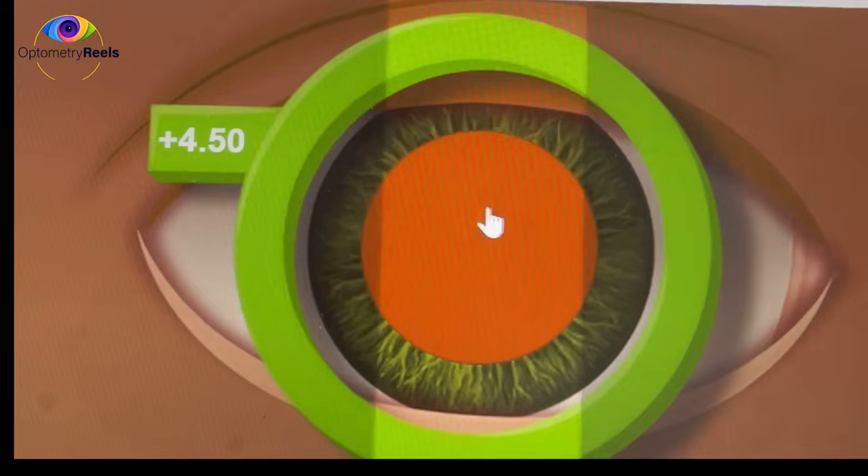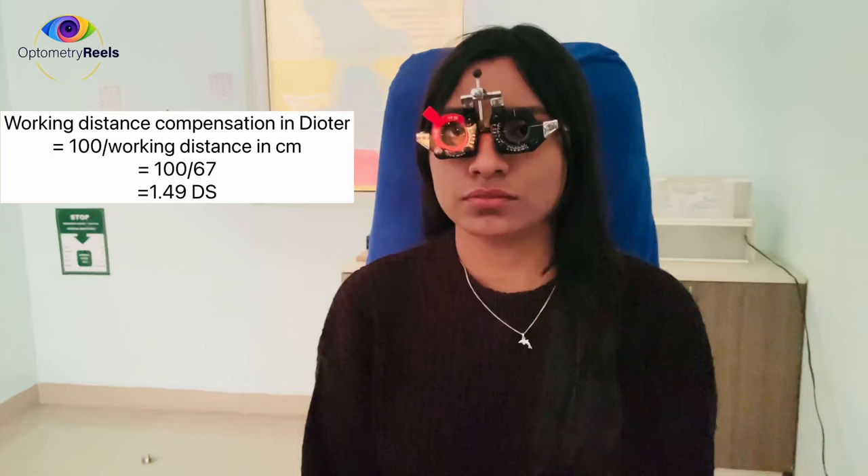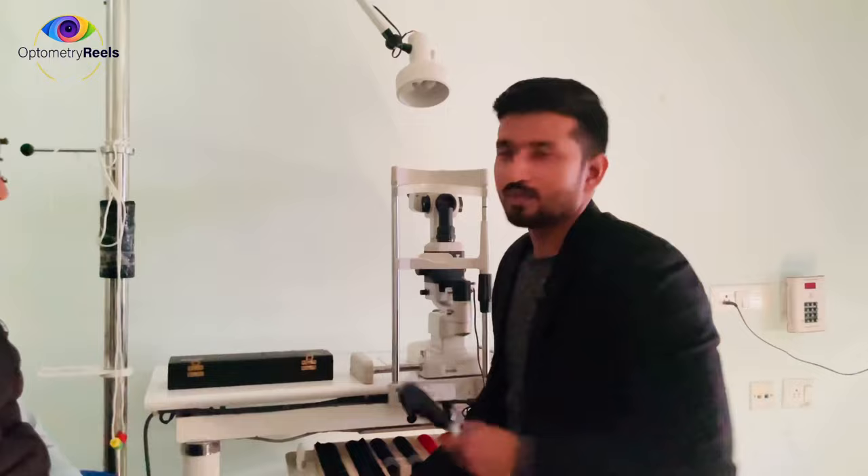Now we deduct for the working distance. My working distance is 67 centimeters, so I deduct 1.5 diopters. Therefore, the net retinoscopy value is plus 3.00 diopters sphere. Now we are going to use this retinoscope to perform retinoscopy on a myopic eye.